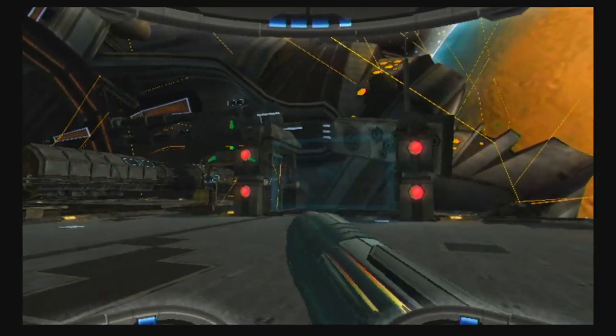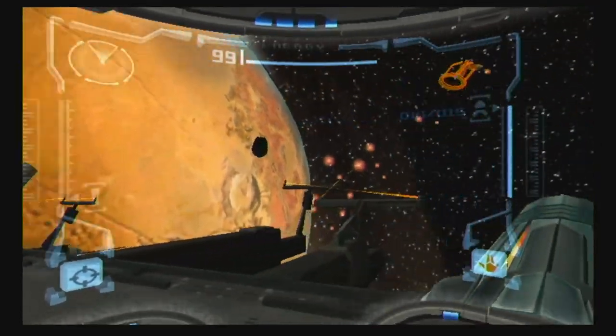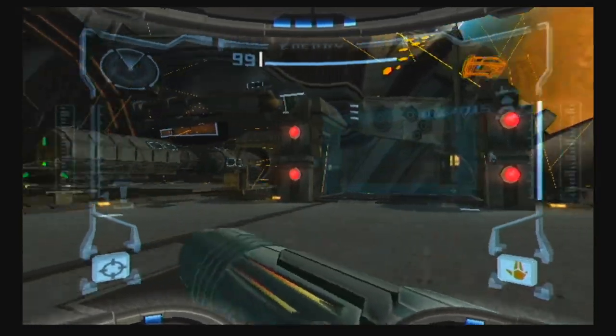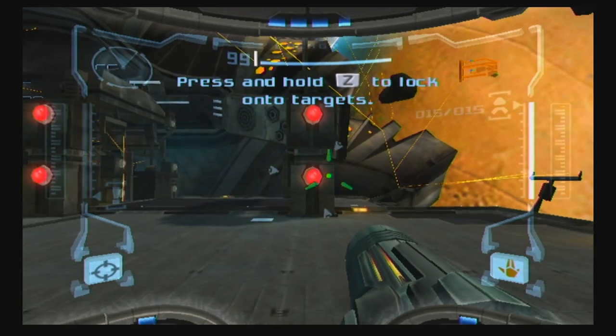All right, ladies and gentlemen, welcome to Metroid Prime. You can definitely tell I'm playing the Wii version because Samus' gun is going all over the place. Let me get situated with the controls, because with the Wii controls on Metroid Prime, you have to point the reticle to the left or right to turn. Metroid Prime introduced these kind of controls and I love them. I think they work just fine.